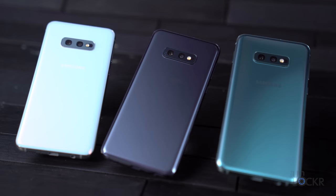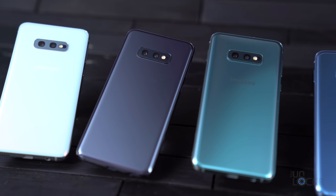Samsung sent me an invite to come see them in San Francisco, along with all the other members of the press, and so I did what any tech reporter does when Samsung has something to show us. I got on a plane, and it turns out it was worth the trip.